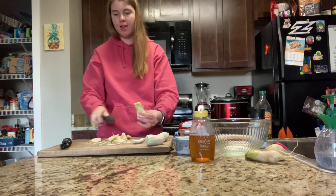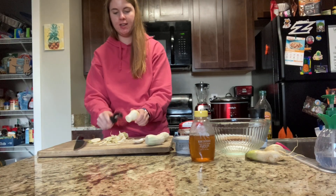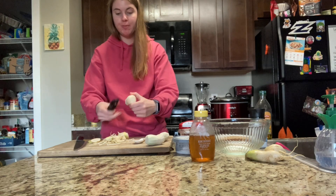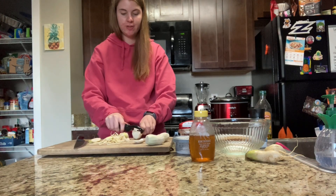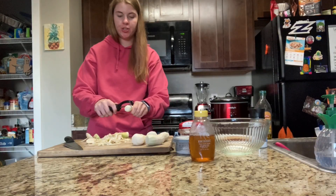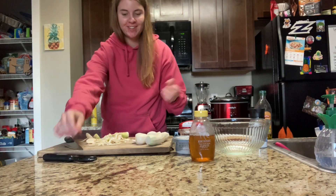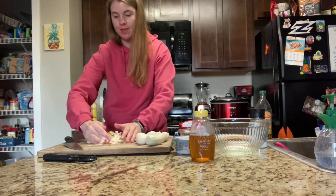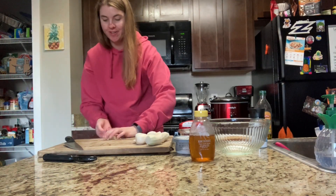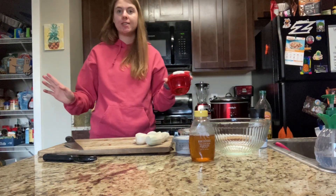I usually associate radishes with salads and eating them raw, so cooking them is a whole new ballgame for me. If you have extra radishes, I definitely recommend roasting them or putting them in an air fryer. The nice thing about radishes is they last quite a while in the fridge — I bought these two weeks ago and they still look great, stored in the plastic bag in the vegetable drawer.